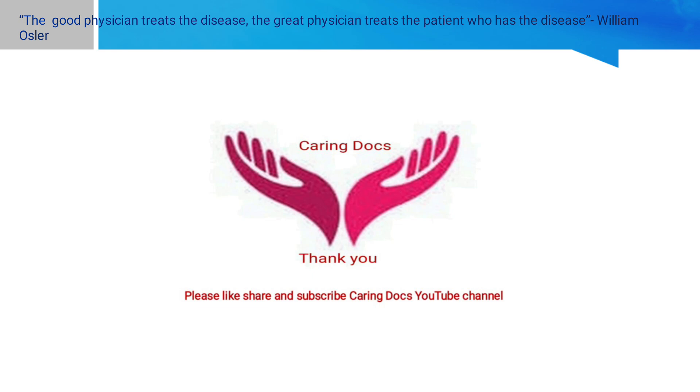William Osler has said: 'The good physician treats the disease; the great physician treats the patient who has the disease.' I hope you will like this video. Thank you very much.